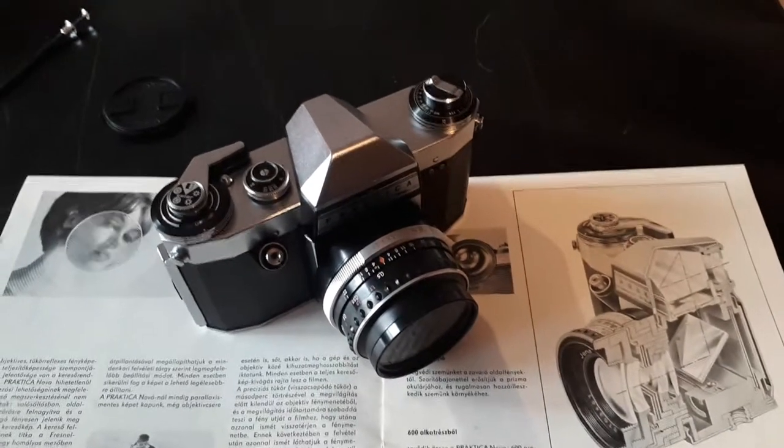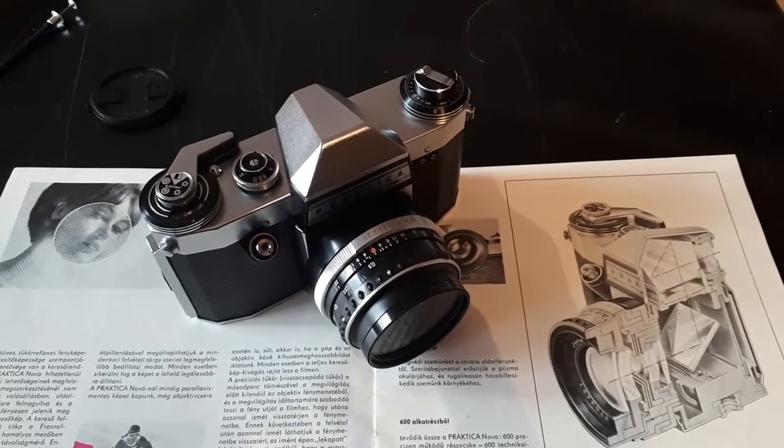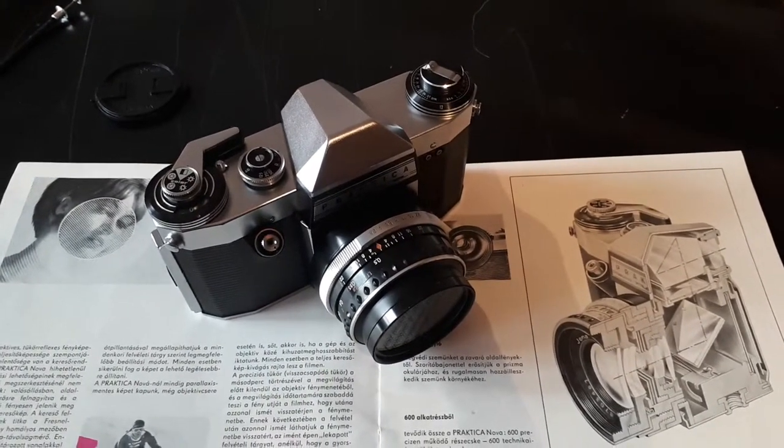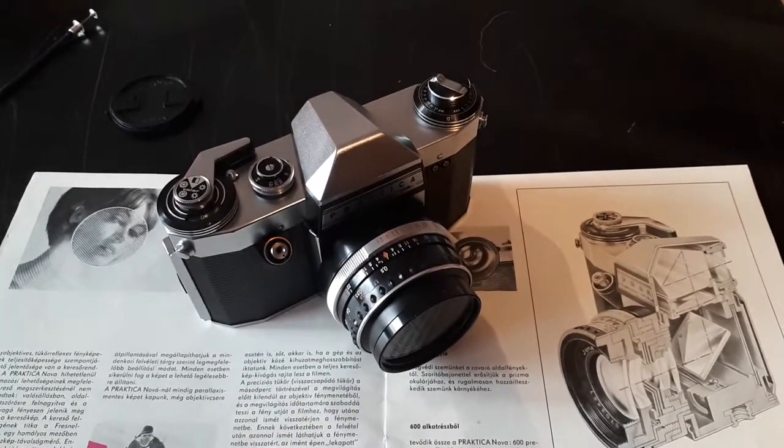Hi everyone. In this video I will discuss how to use the Praktica Nova. This particular camera was produced by the KW factory, or in German Kamerawerke Niedersedlitz, in East Germany in 1964.